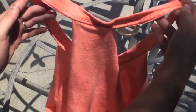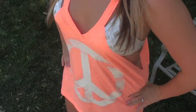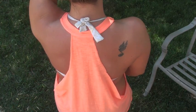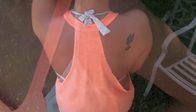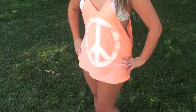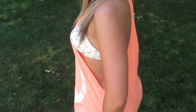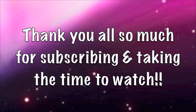And believe it or not, that is it — we are done! Go ahead and put it on, wear it to the beach, the pool, wherever you're going. That is how you make a swimsuit cover-up out of an oversized t-shirt. I hope you guys enjoyed this DIY tutorial. Leave your comments below and let me know what you think if you want more DIY videos. I hope you guys are having a wonderful day and I will see you in my next video — bye!